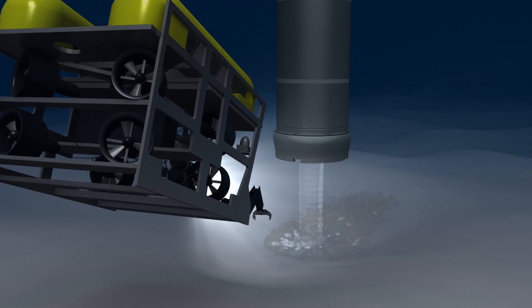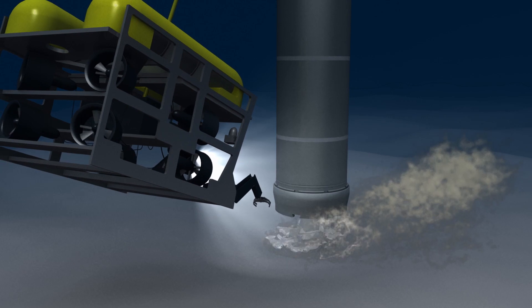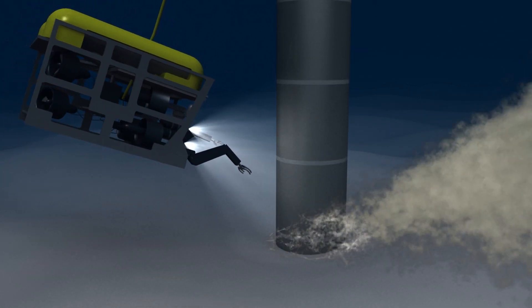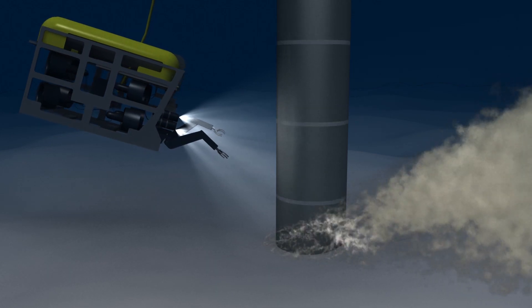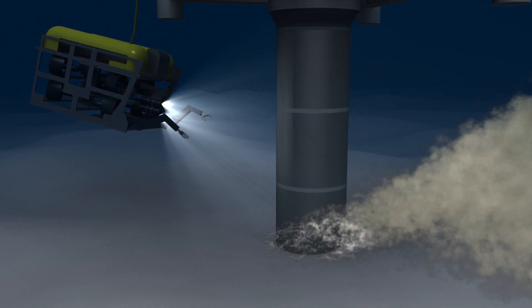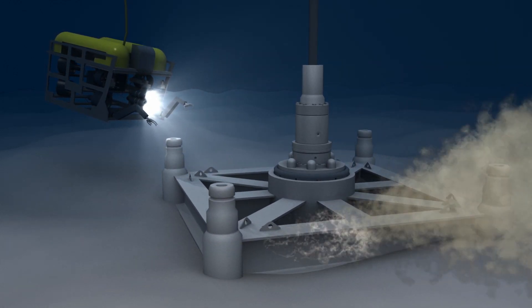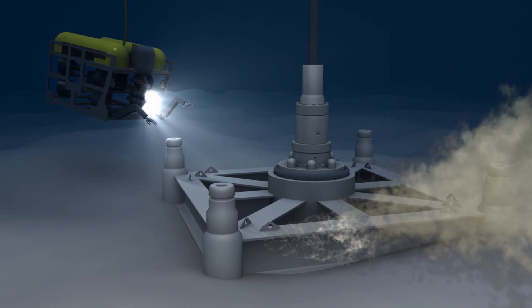The initial well bore is created by washing out the seabed using high water pressure forced through the drill pipe. As the hole is formed, the conductor pipe is inserted until the guide base is resting on the ocean floor. The conductor pipe prevents the hole from collapsing, and the guide base provides a foundation for the conductor.